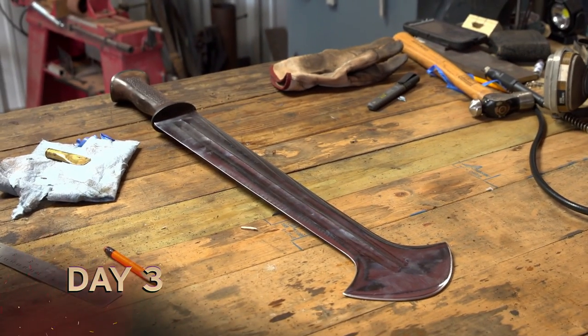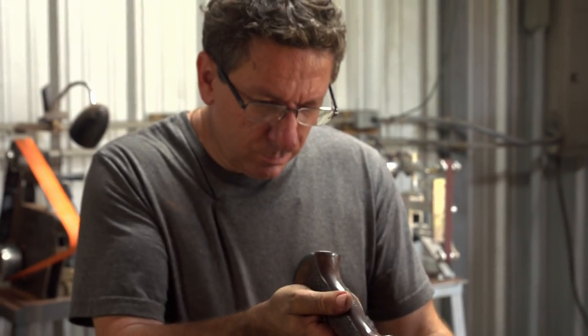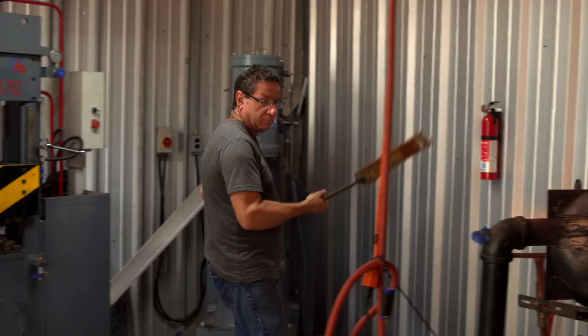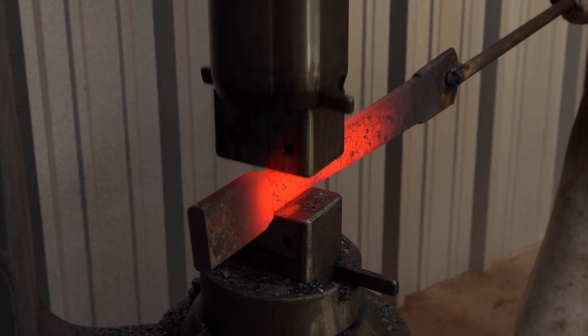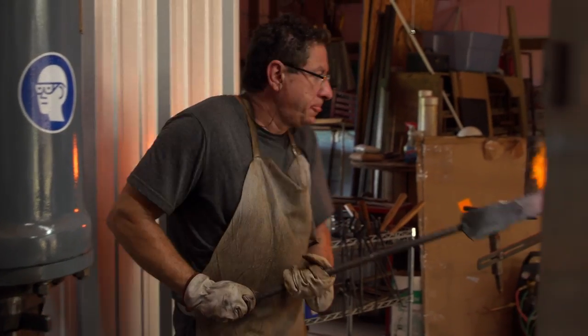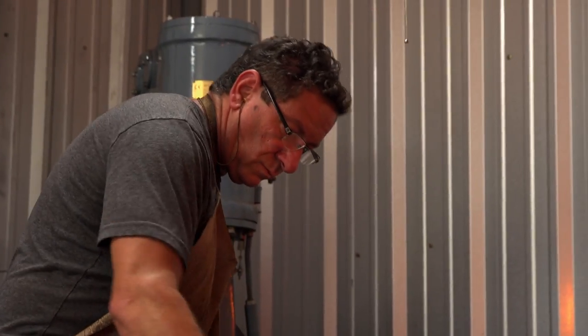Today is day three. I have a blade that's good to turn in, but I think I can do better. So let's turn on the forge and start over. I love this job so much that I'm making it twice. What took me hours before just took me minutes this time. And now I'm done. I love when a plan comes together.